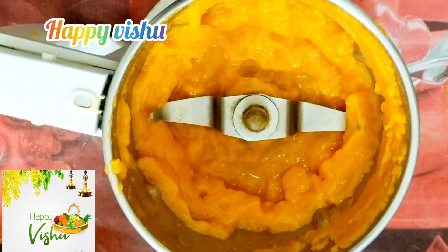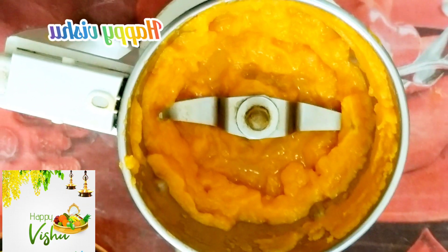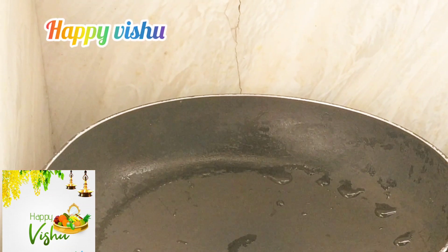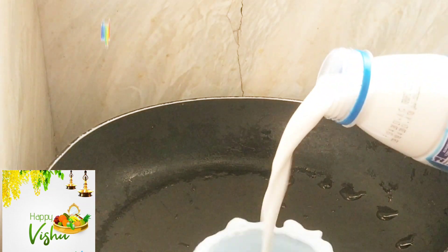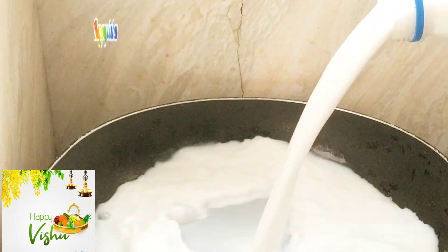For this part, we will make a really juicy consistency. We will also add a pan and add this to the non-stick pot.